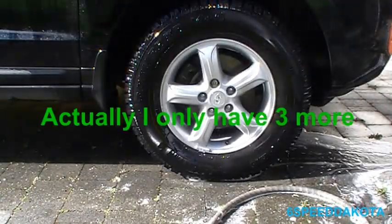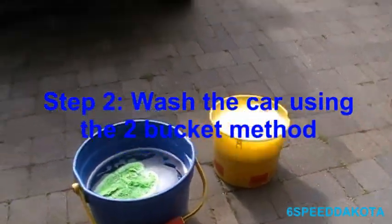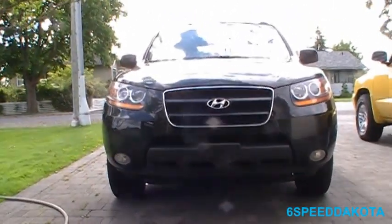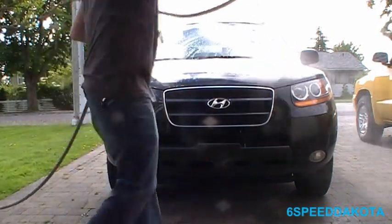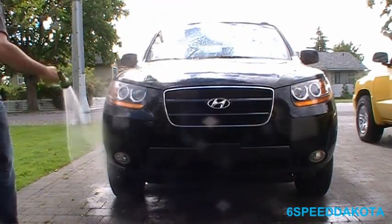Unfortunately, I have four more wheels to do. So we've got our wash, rinse, and wheel buckets ready. First thing we're going to do is wet the car down. Now, you don't need a real hard spray — in fact, I generally don't recommend it. Just a nice, soft shower like this.